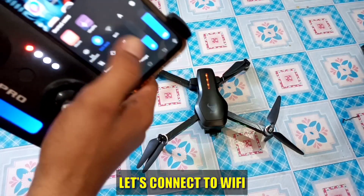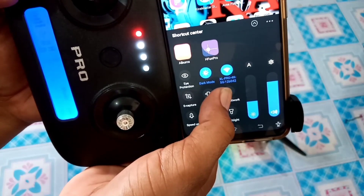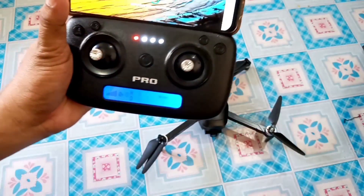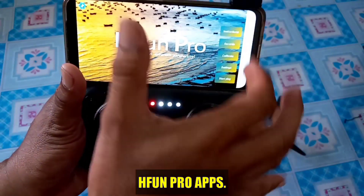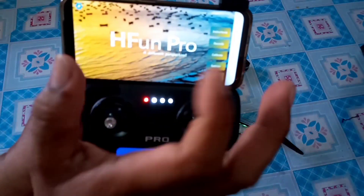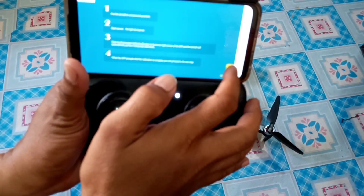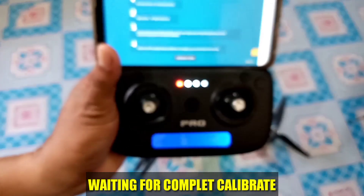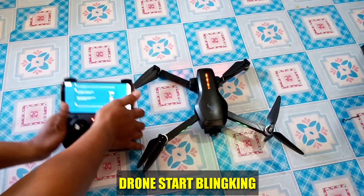Ipoconnect naman natin sa Wi-Fi. Yung pangalan nya po ay XL Pro 4K — pangalan ng drone sa Wi-Fi. So punta na tayo sa X-PAN Pro, yan po yung ginagamit. Kung maset nyo na lahat yan, pero wala naman masyadong ginagalaw dyan. Kung kabisado mo na yung drone mo, pwede mo siyang galawin yung changes nya. So start — calibrate, okay, and then calibrate. Ipoconnect.